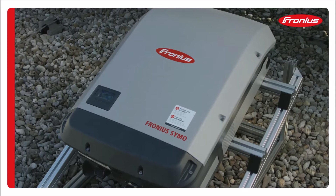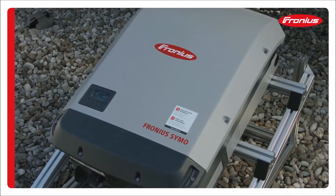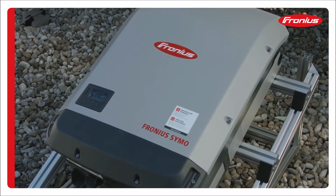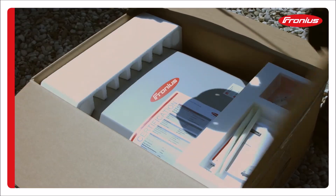Inverters, like other power electronic devices, should not be installed in direct sunlight whenever possible. To ensure maximum inverter output in warm climates, Fronius recommends installation of shade covers, which can be sourced from most racking manufacturers.